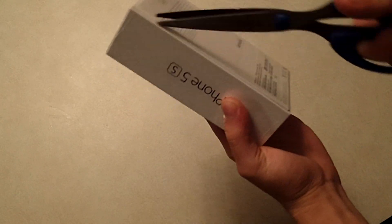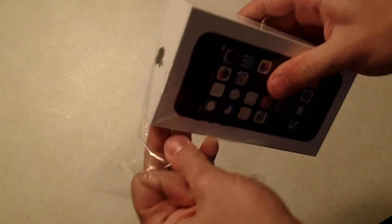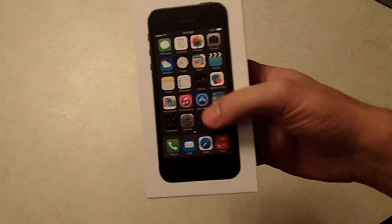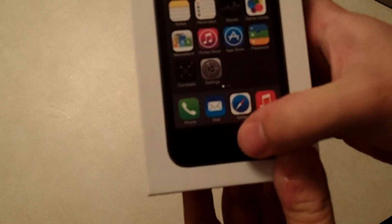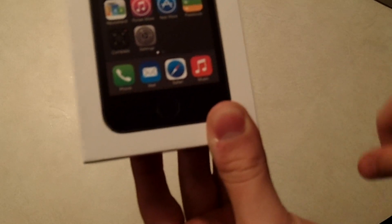I'm just going to go ahead and get into this, if I can get into it. One of the biggest features that everybody's looking forward to with the iPhone 5S is the new Touch ID, which is the feature of the home button that has that fingerprint scanner. As you can see on the picture on the front, they got rid of the little square, and they put a big circle around the home button.